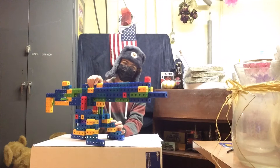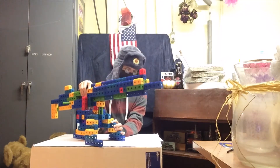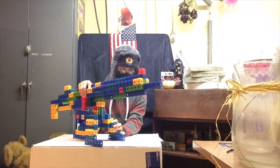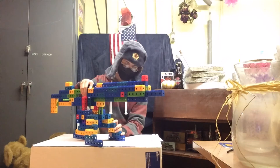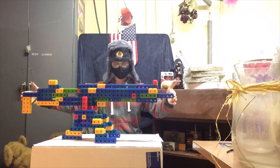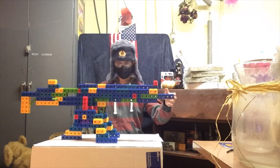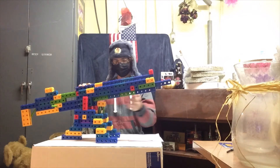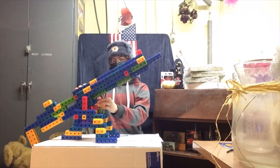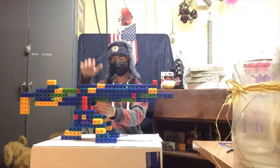Caliber: 30-06 Springfield, designed by John Moses Browning. The total length of this piece is 39 inches — three feet and three inches. The barrel length is two feet or 24 inches. It's fitted to a very lovely tripod configuration, which is how it was mainly deployed.